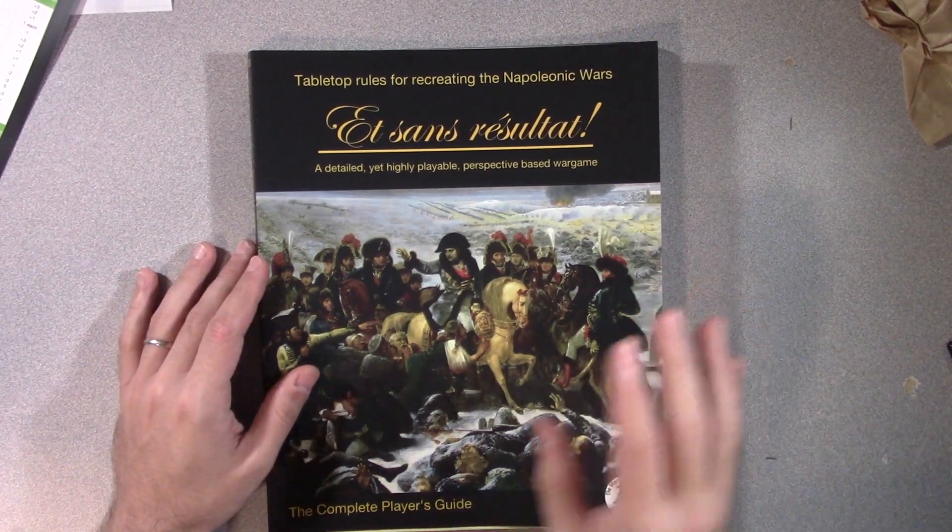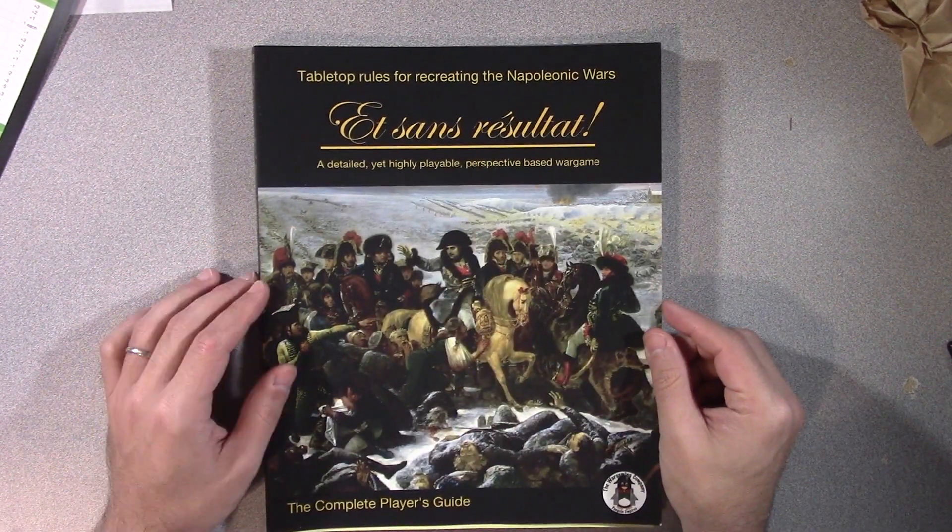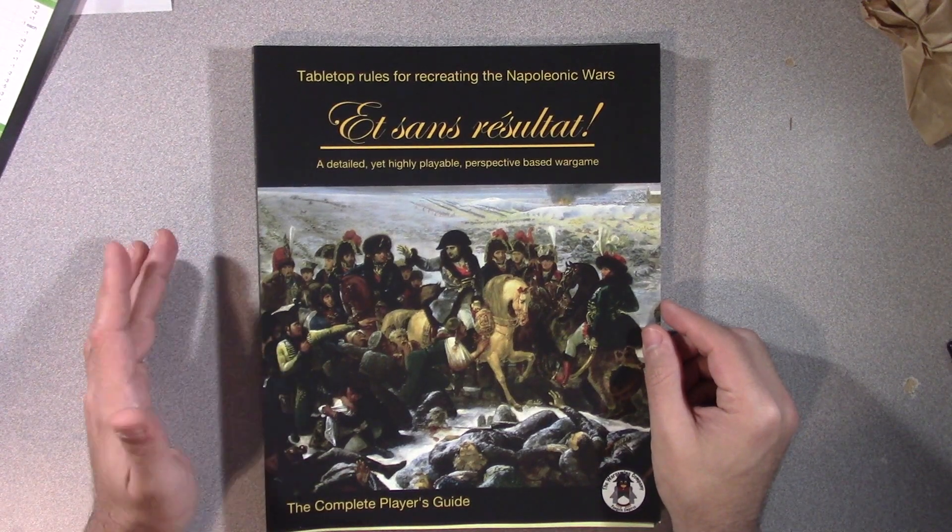ESR—et sans résultat. Give me a few months and I'll know how to pronounce that properly.